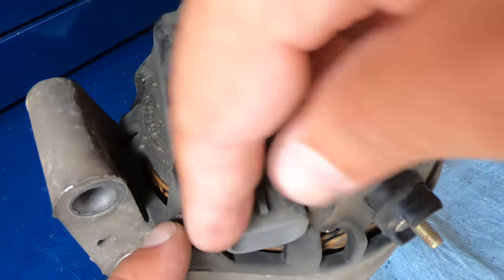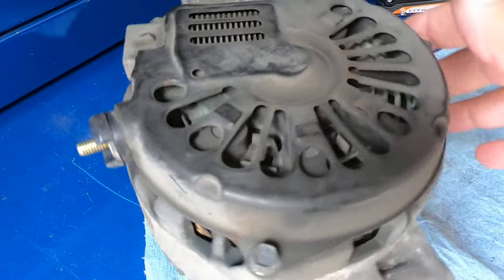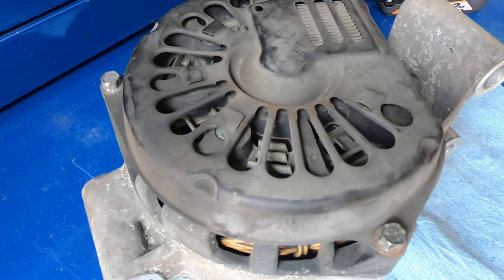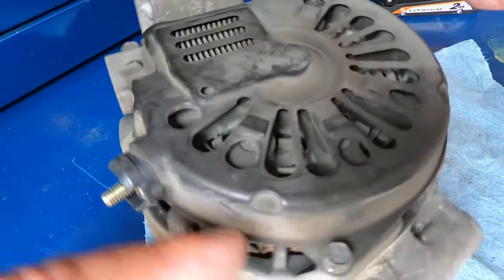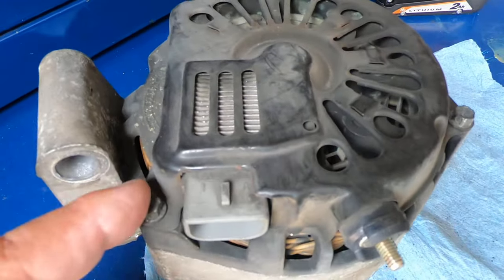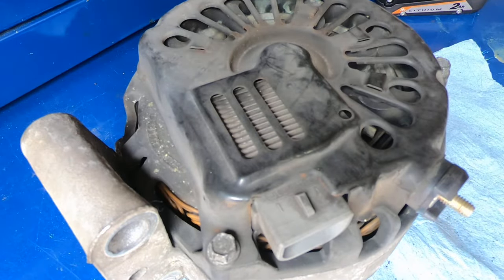If you can access this back cover and get it off of the alternator without removing it from the vehicle, there's no reason to remove it. Just remove these three screws right here — they're 8 millimeter. Pull this off, and then you've got access to your regulator. And that's what we're going to do.